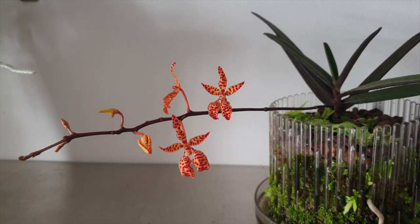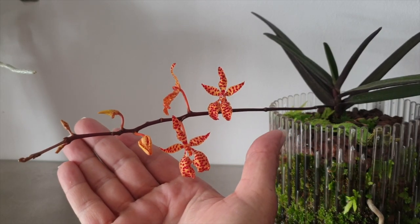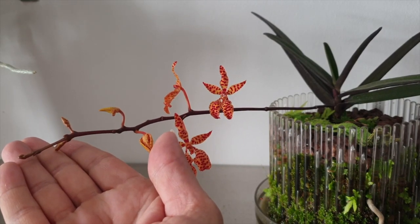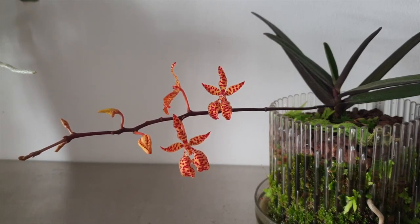I was expecting to have more blooms open, as you do. You can see that three have opened and there should have been five — two nodes here blasted. Got two more buds to go, and something very interesting: the spike is wanting to extend. I've never seen that before. The spike had ended here but it's now shooting up an extension, so we'll have to wait and see what that does. But for now I wanted to show you my Renantera Mona Chica 2.0 blooms that are open.